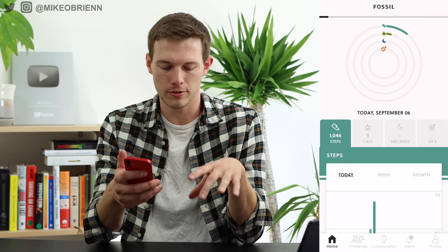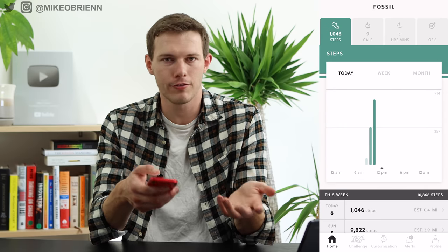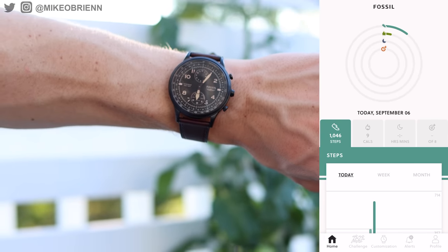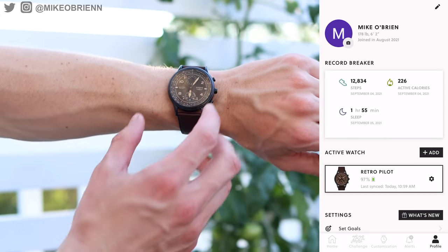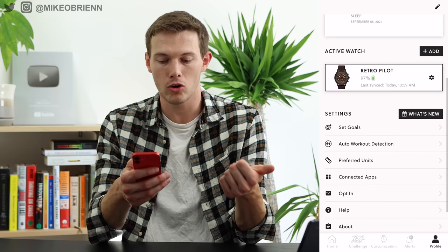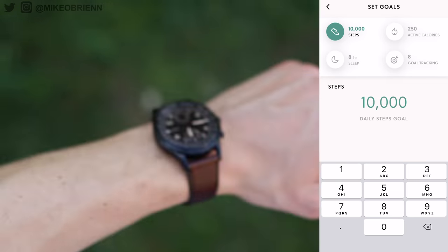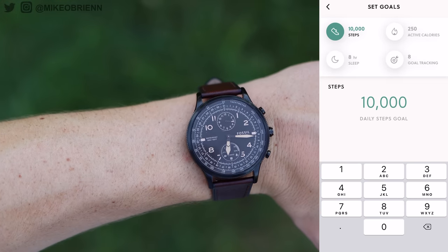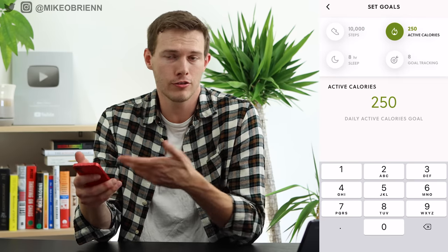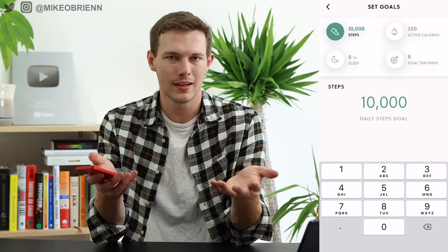This device syncs with the Fossil Hybrid app. It's a fairly simple app showing your fitness data on the first page, with several tabs across the bottom. In the Profile section you can set your goals — steps, calories — and choose your main goal, which is what the bottom sub-dial percentage tracks. If your goal is 10,000 steps, you can look at the dial, multiply, and know exactly where you are.